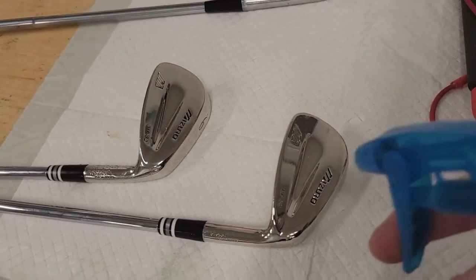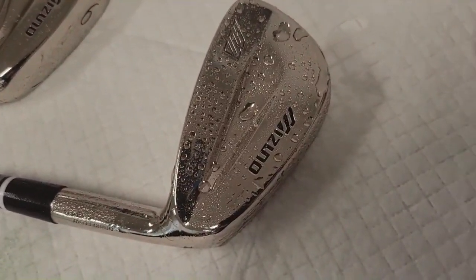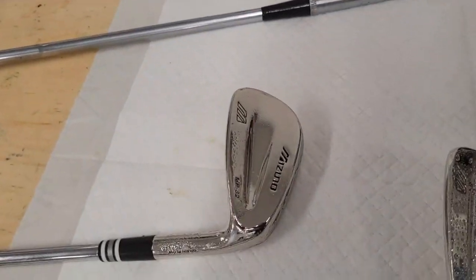So let's spray this one — you can see the beads on there. That is a dirty club. Now this one I did put a little bit of degreaser on. I didn't do the electro clean yet, and I don't need to.